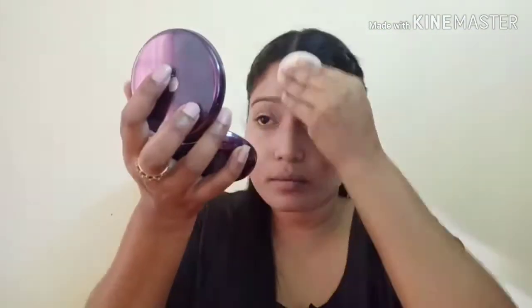I will use Maybelline Compact and set the whole face. Next, I will fill in the brows with Wet n Wild Attractable Brow Pencil.